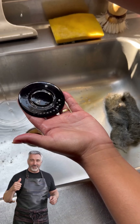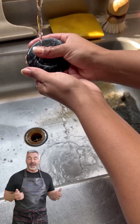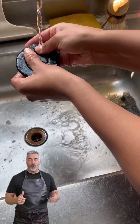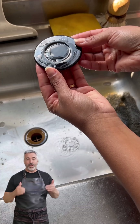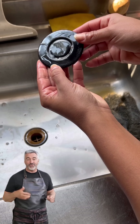Now just rinse everything thoroughly with water, and you're done. Look at that amazing result — the grime disappears like magic and the piece looks brand new. Try this tip at home and get ready to be amazed. Make your stove look like it just came out of the store.